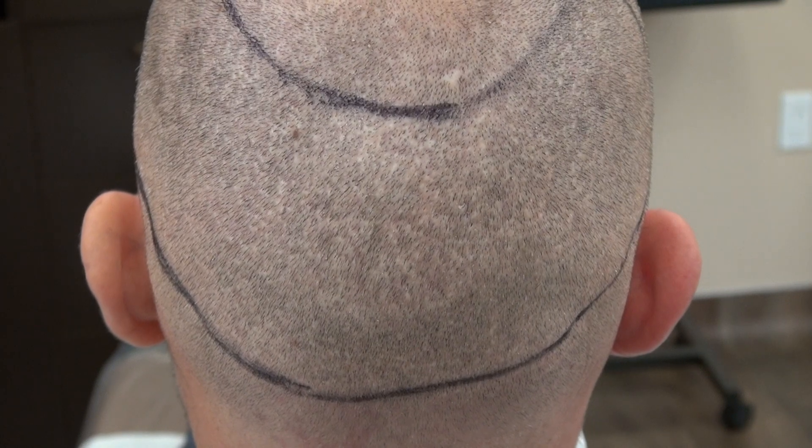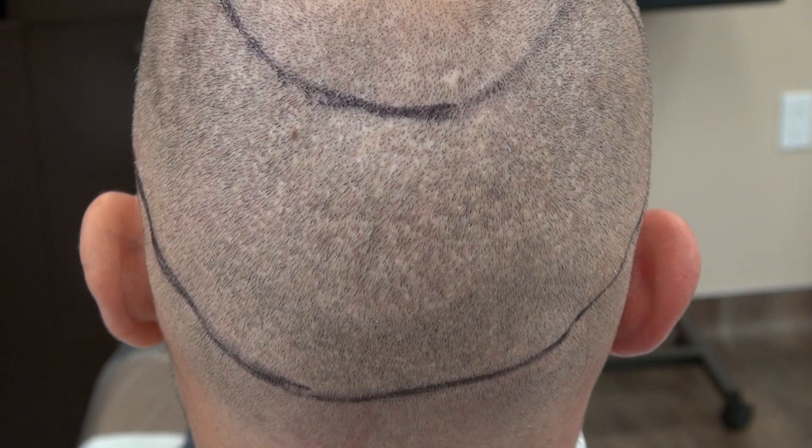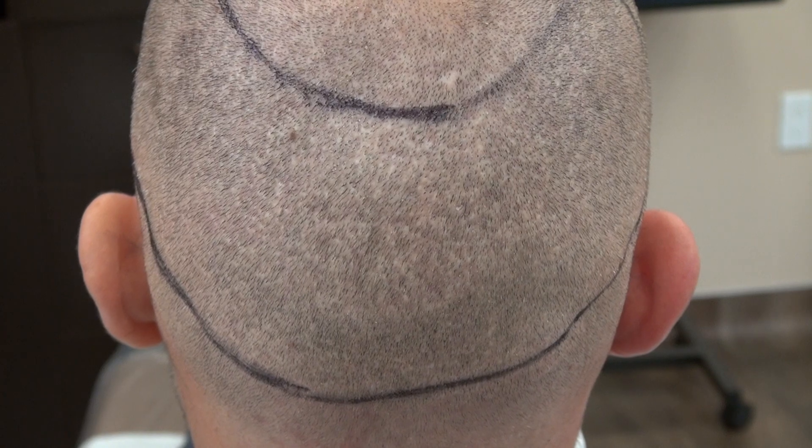The scar is there but it's hard to see, and this is shaped with a clipper with a guard. You can see it's very hard to see. This is the demonstration of the FUE donor scar and it allows you to wear your hair short.